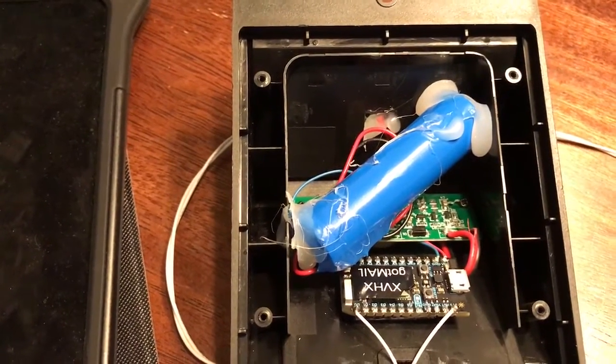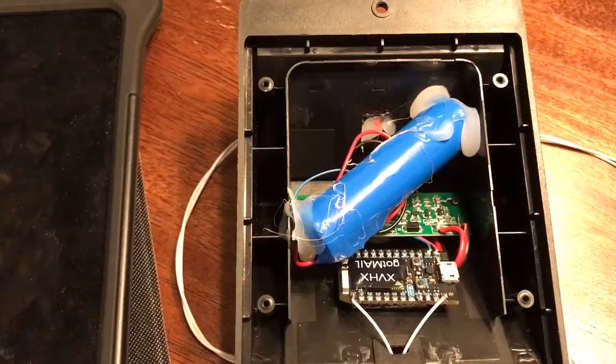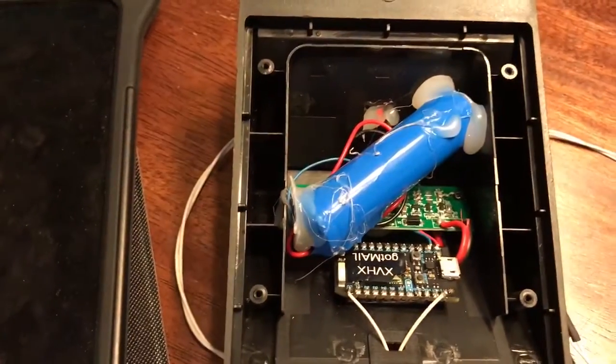These lights are on Amazon for about ten dollars a piece and have a nearly perfect rating. If there were no protection circuitry, these things would be blowing up, so I think there is some protection circuitry in there — we'll certainly hope.